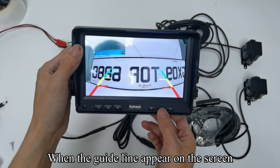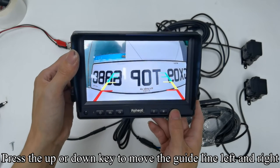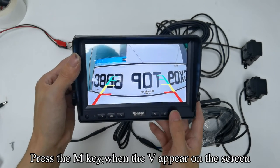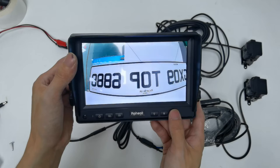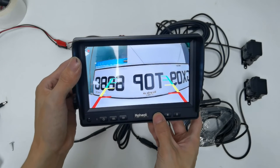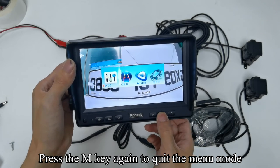When the guideline appears on the screen, press the M key. When H appears on the screen, press the up/down key to move the guideline left and right. Press the M key again. When V appears on the screen, press the up/down key to adjust the height of the guideline. Press the M key again. When W appears on the screen, press the up/down key to adjust the width of the guideline. Press the M key to enter the menu mode, then press the M key again to quit the menu mode.